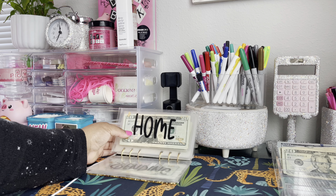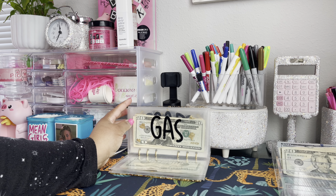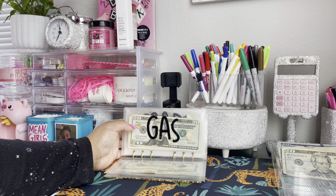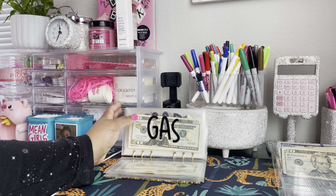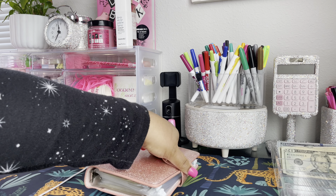That is all for our cash envelopes. We still have our gas money — I did get gas but I took it out of somewhere else, so I didn't need it for this week. We're going to leave that and just spend it this week because my gas tank is like half full. Let's go over to our self-care binder.